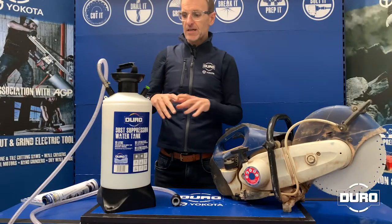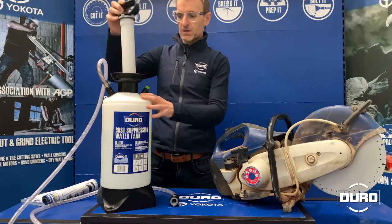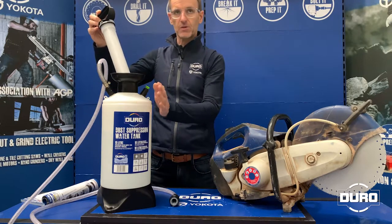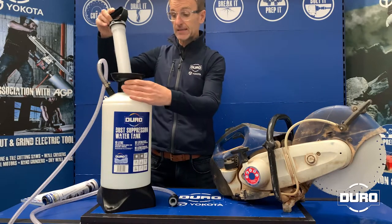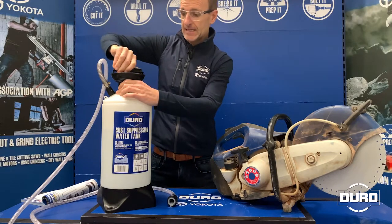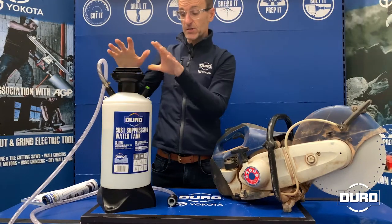Here's how you set up your Duro dust suppression water tank with your machine. Remove the pump from the tank, then fill the tank up with the correct amount of water — this is sitting at around 9 litres. You drop your pump mechanism back into the tank and then tighten it up. It doesn't need to be too tight, just nip that up — it's got a rubber seal on there.